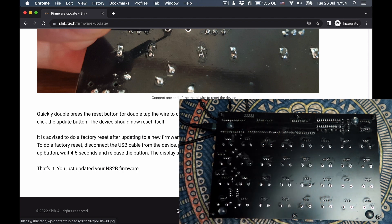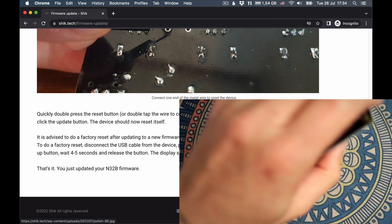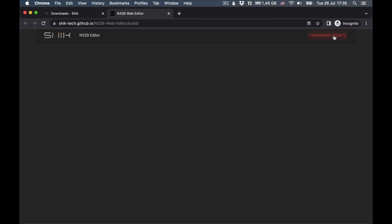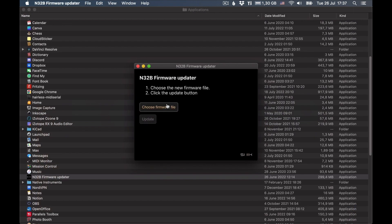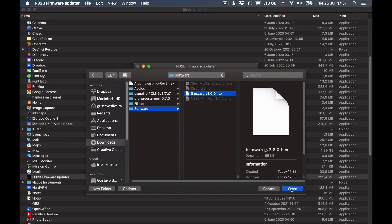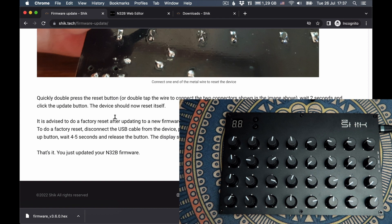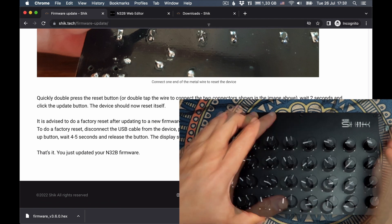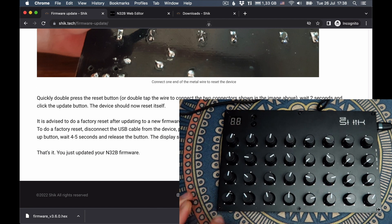Maybe you put a reset button on the PCB and you can just press that. I just reset my Arduino. Now we go to the editor, click on firmware update, download the firmware updater, then download the latest firmware. With the firmware updater, we choose the firmware we just downloaded — which is firmware.hacks — and click update. He also advises doing a factory reset after updating: disconnect the USB cable, press and hold the up button, connect the USB while still pressing the button, wait 4 to 5 seconds and release. You should see that animation. And that's it — we just updated to the new firmware.